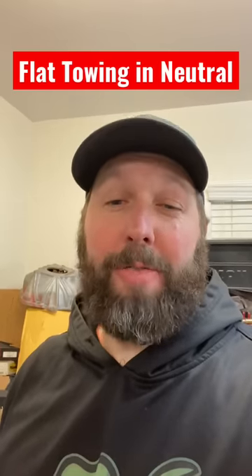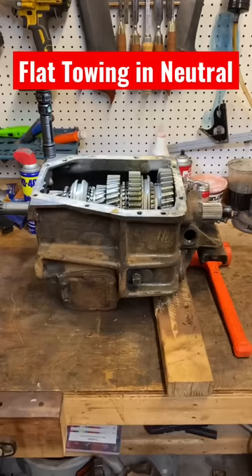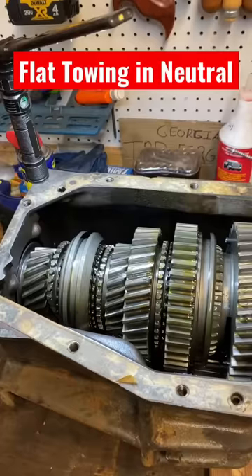Have you ever been told not to flat tow a manual transmission vehicle with the transmission in neutral? Well, here's why. This is an SM465 out of my 1975 C20. I got the top cover off, so this is a really good opportunity to illustrate this.